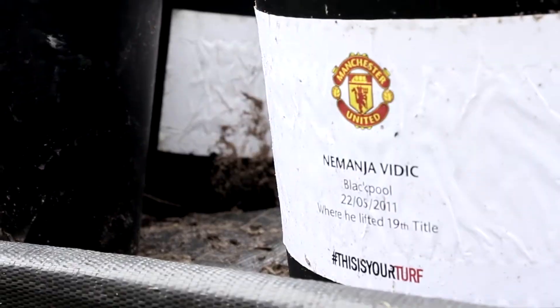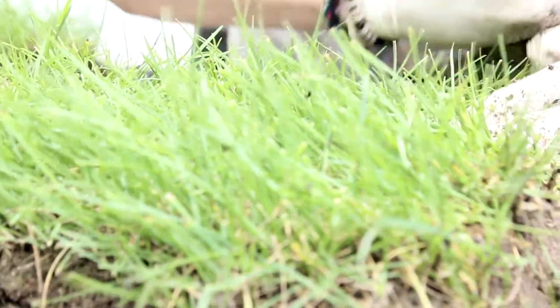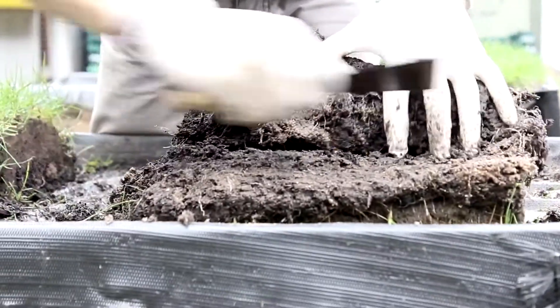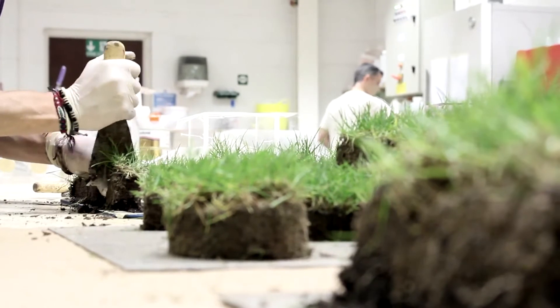The process for encapsulating the Manchester United sections of turf began when DHL delivered large sections or areas of the pitch to us.